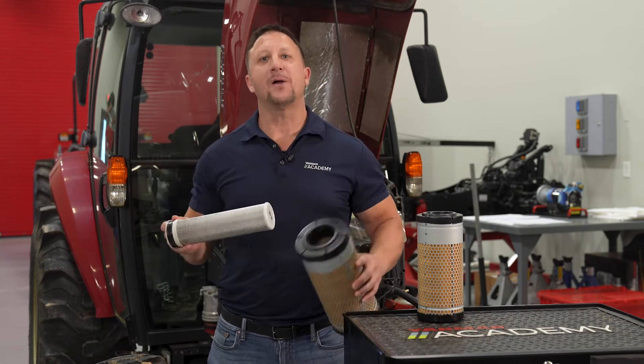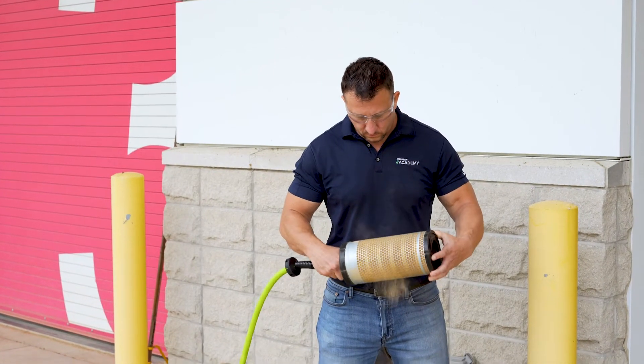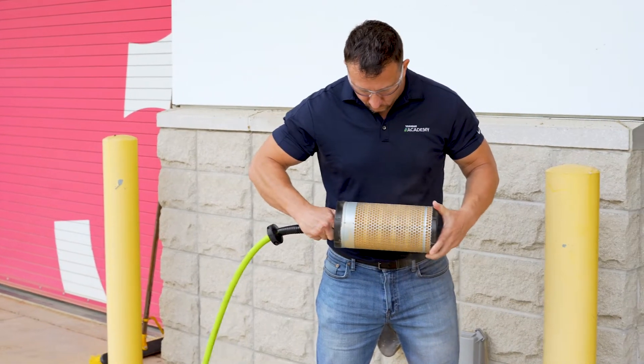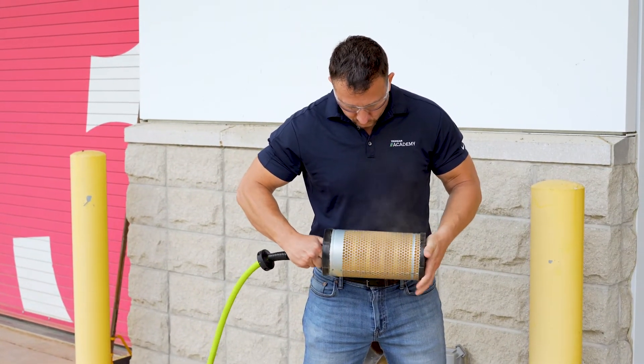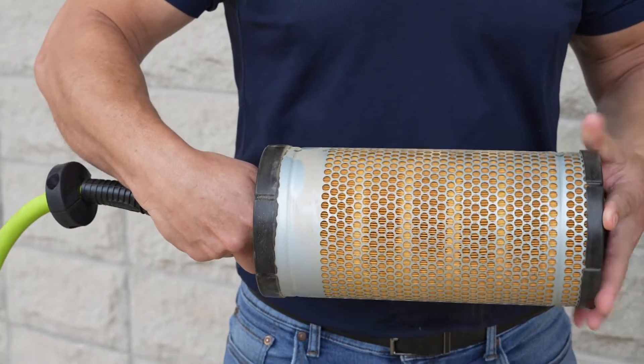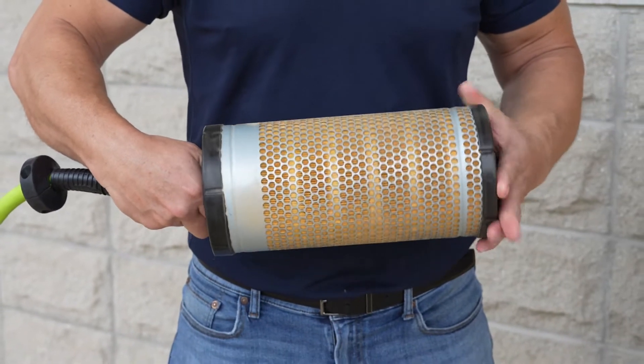The basic premise to service a single or outer air filter is to use compressed air to blow away debris from the inside to the outside. You want to ensure you use an air pressure of less than 30 PSI. Too much air pressure can damage the filter and in the long run your machine.